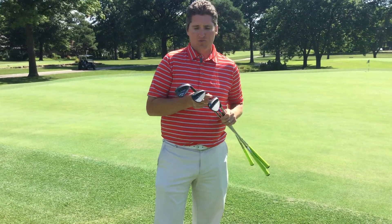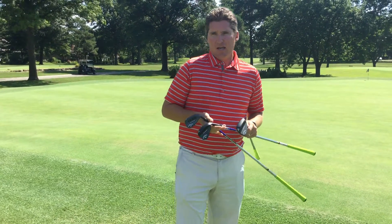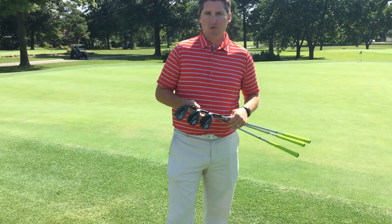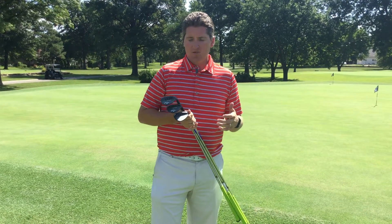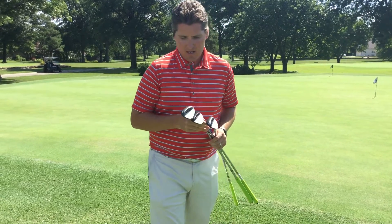We've got three 60 degree wedges with different grinds and different bounces. And I constantly get the question from members — a 10 to 15 to 20 handicap saying, you know, what does it matter, wedges and all that bounce and things like that, and that they're not good enough to play maybe a certain bounce or a certain wedge. But what I want to talk to you about is that wedges and the bounces that people are using on tour are certainly something that can come into play and help you in your bag.